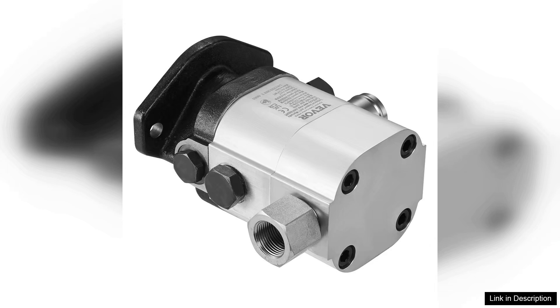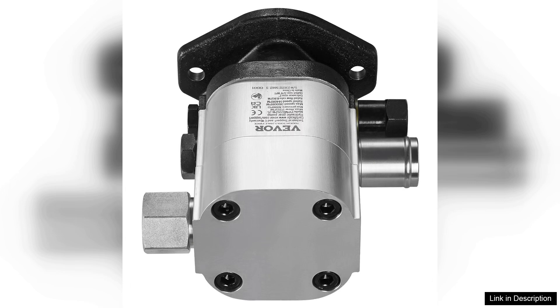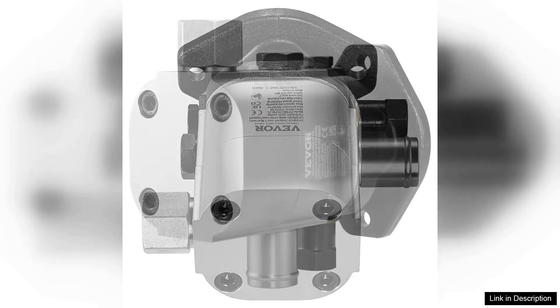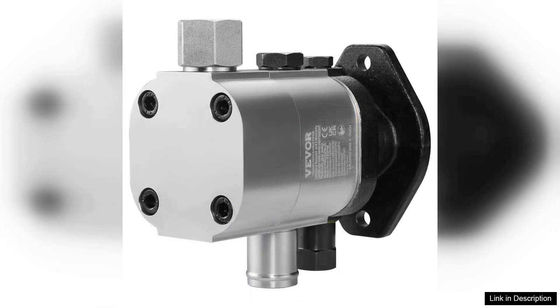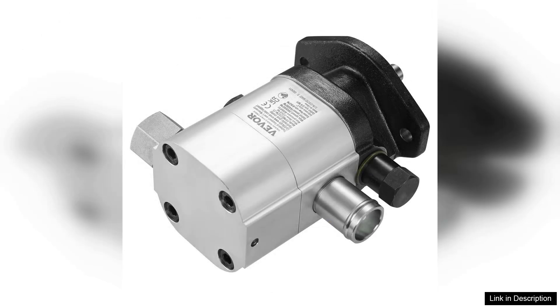In terms of performance, the Weber Kit exceeded my expectations. The splitting power is impressive and I found that I could process wood much faster than with my previous splitter. The pump operates smoothly with minimal noise, which is a plus for those who prefer a quieter working environment. However, it's worth noting that while the pump is powerful, it does require a suitable hydraulic system to reach its full potential.